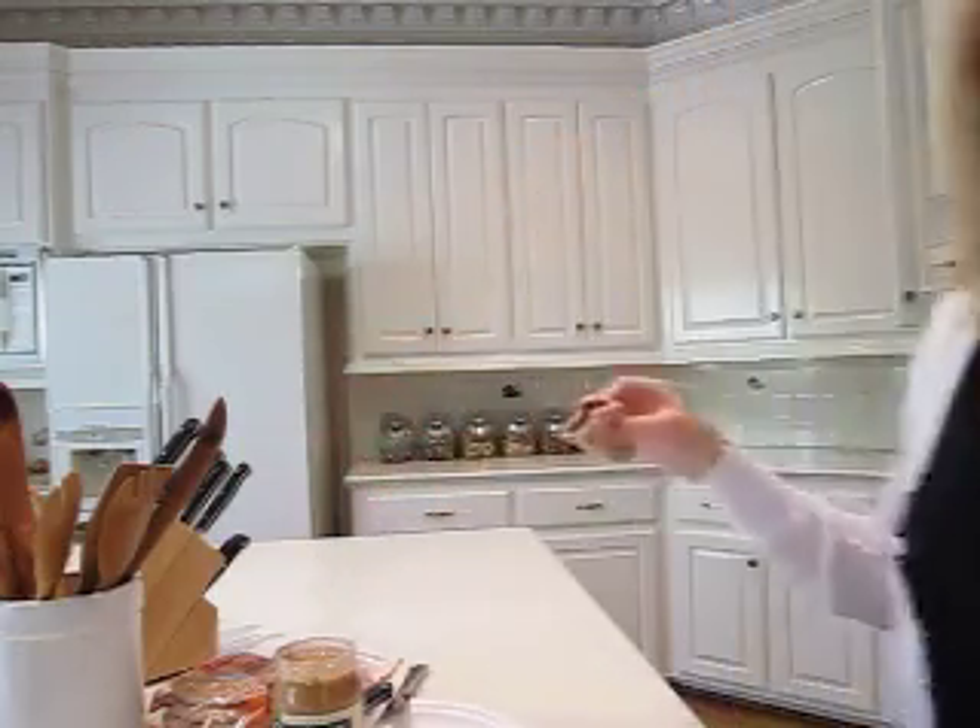If I were you — and I am not — I would add half a banana sliced up on this and make a little sandwich out of it. Perfect. Yummy, yummy! It's going to be nice and sweet.